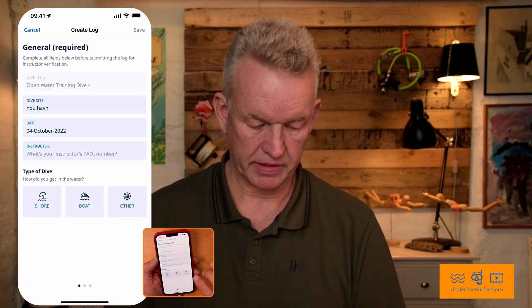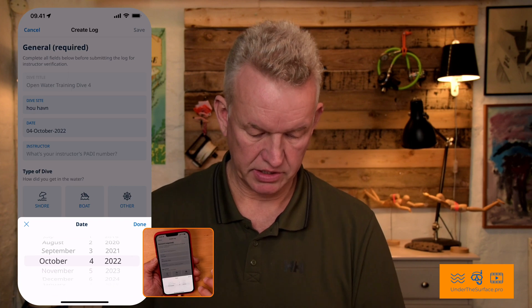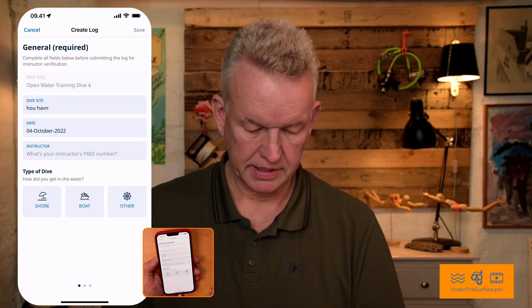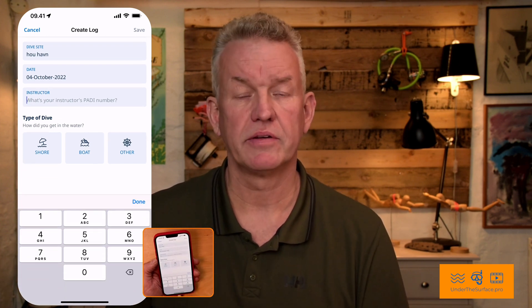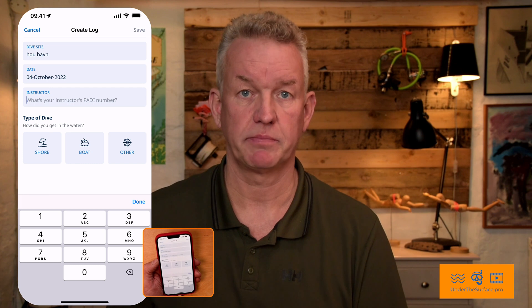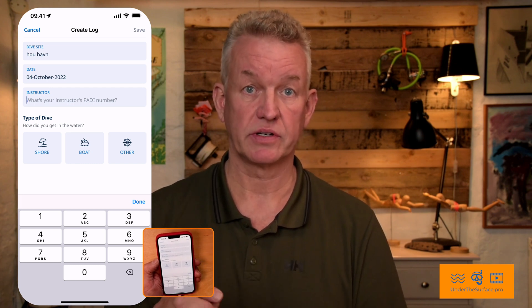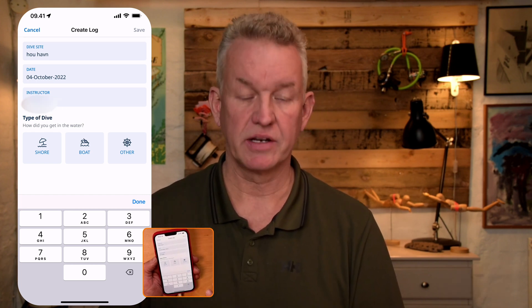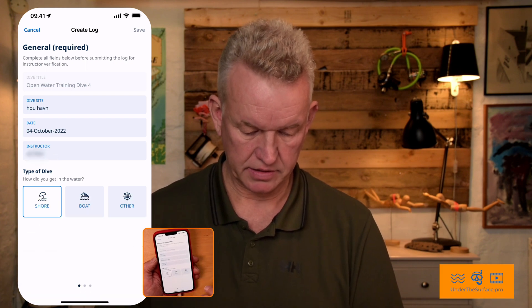Go over there. And now I have the dive site and today's date — I can actually change that. And this is a very important part: you need to have your instructor's PADI number, and you just punch in the instructor's number like this. What kind of dive did you do — a shore dive? And it's done.